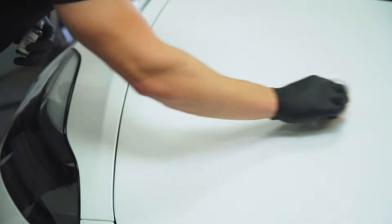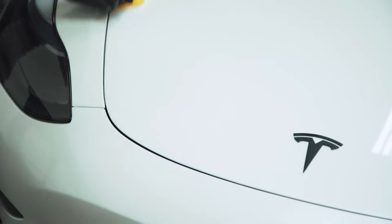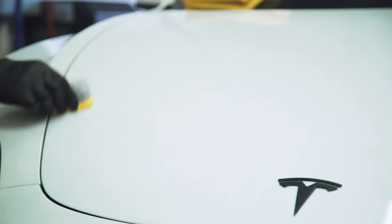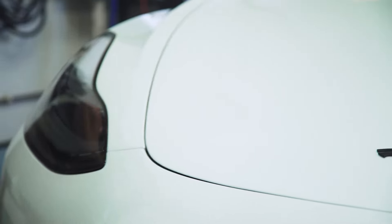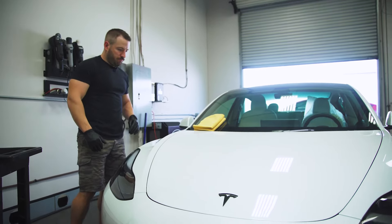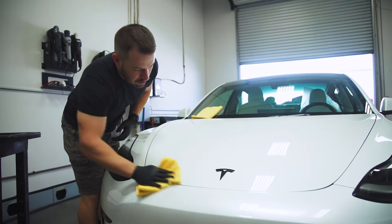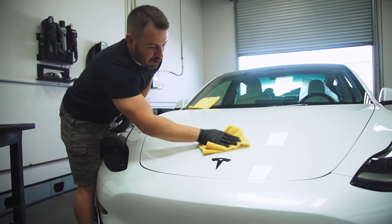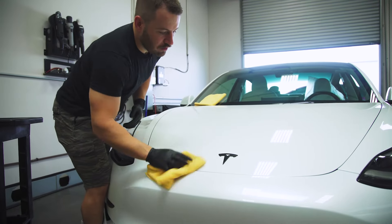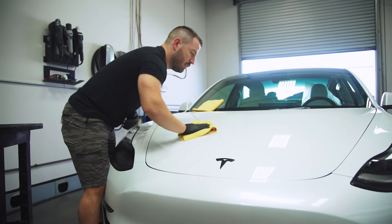As you can see, I'm doing light, even pressure, gliding the applicator across the hood. I'm not rushing and not applying too much pressure to where I could have issues with the application — nice, even coverage there. I'm going to sit and watch it to make sure I have adequate flash time before removal. I can see it's starting to flash and getting ready to remove, so I'm going to take another microfiber and lightly buff away the residue, being conscious of any emblems or cracks where the coating could be sitting.